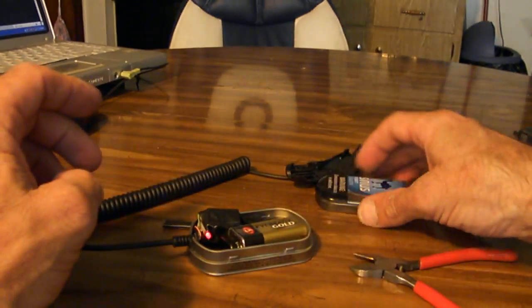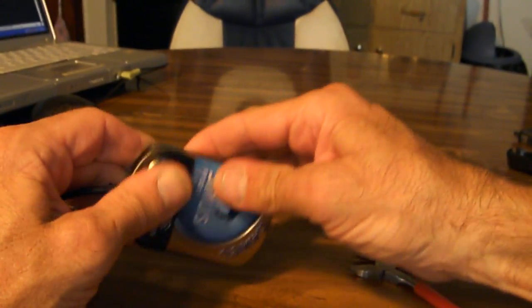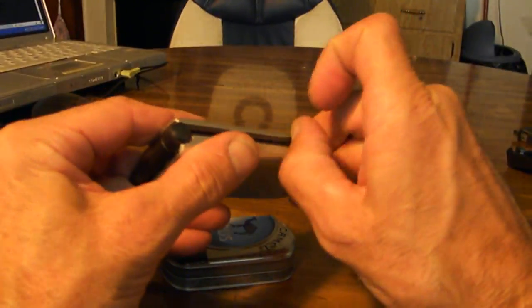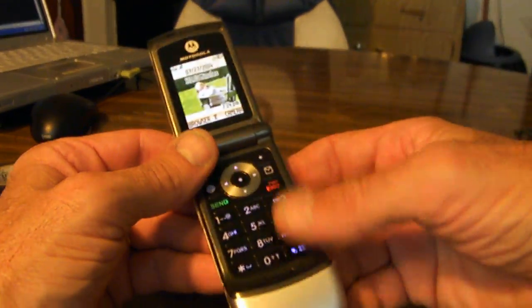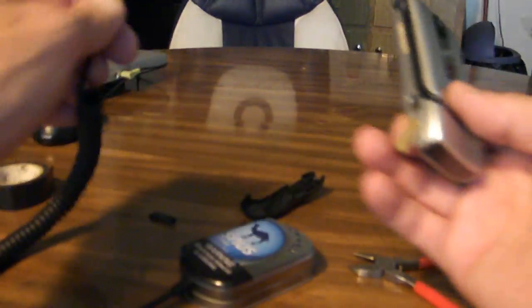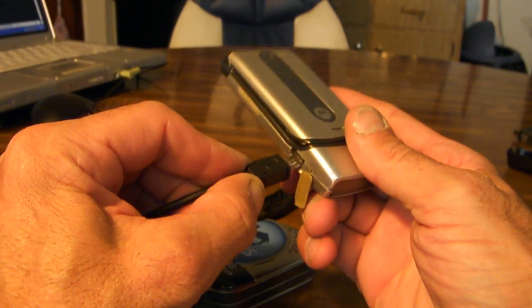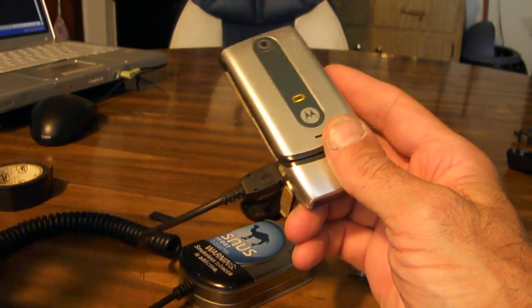Get everything packed in there nice and tight. Put your lid on, make it snug. Take your cell phone — as you can see, it's just a little normal cell phone — and hey, look at that, it's time for a charge anyways. Good timing. Alright, now listen for it. Charge light — boom, look at that.